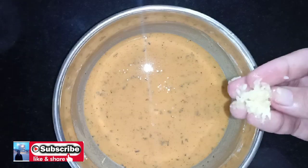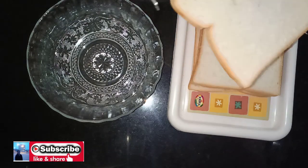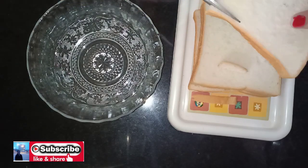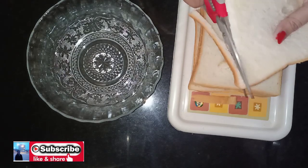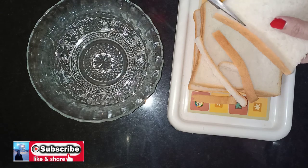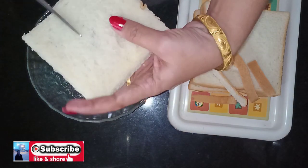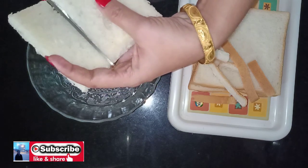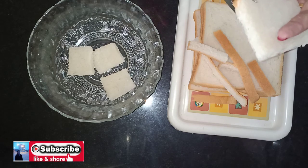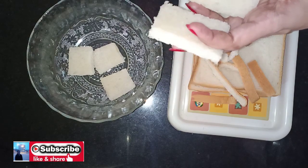Now it will be about 4-5 inches. Mix it with a little bit of water. I will pour it over the bread and add water. I will use it for a brown color. If you want, use breadcrumbs and cut the bread into small pieces.